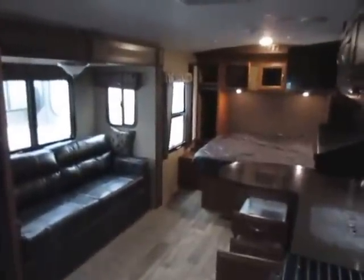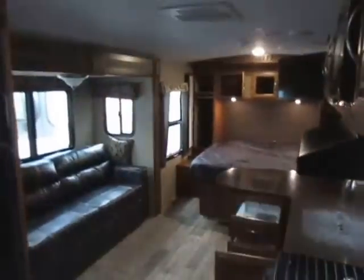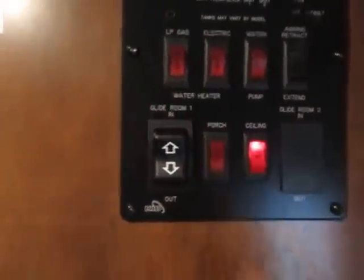All right. Walk in — control panel right here. One switch, bang, all the lights come on. Makes a big difference. And these are backlit, so if your awning lights are on, you can see that from inside and know to turn them off.